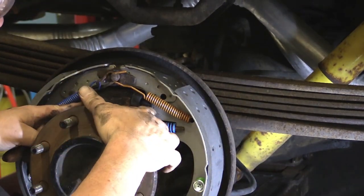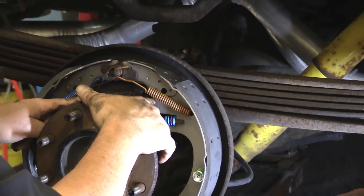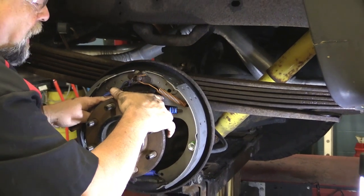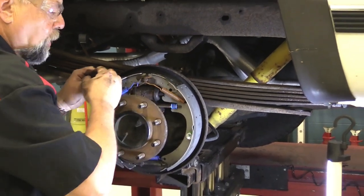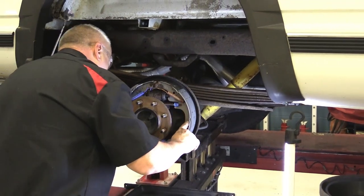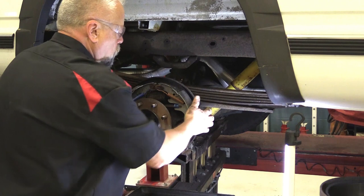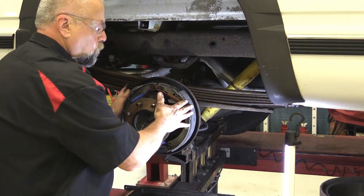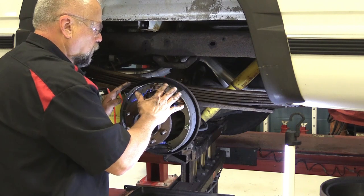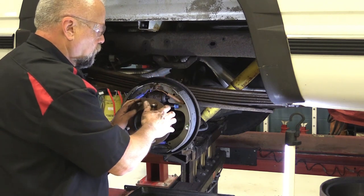Give it a couple of hits to make sure everything seats. Double-check that the wheel cylinder pins are seated in the brake shoes themselves — if that's not in there when you hit the brake pedal, you're going to pop the wheel cylinder right off. Make sure nothing fell apart and recheck everything before you put that drum on. Actually, we're going to adjust the shoes to the new drum first, but this is a good time to inspect everything you've done.